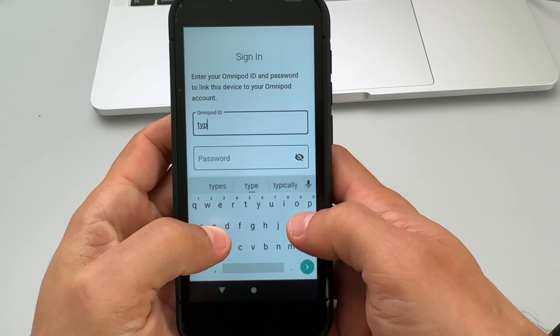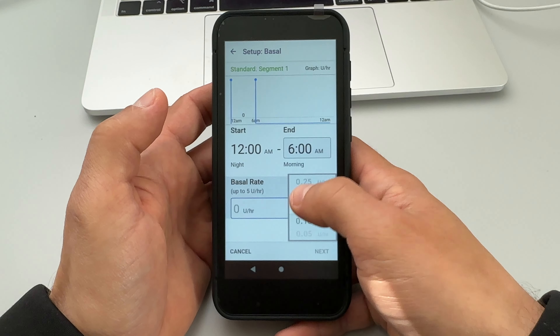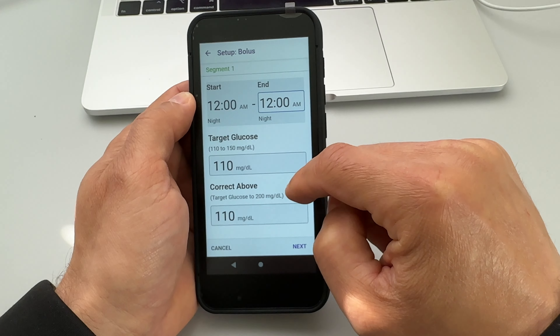In the box I found a quick start guide, a brand new controller (aka PDM device), and 11 Omnipod 5 pod units. You can wear each pod for 72 hours, so the starter kit should provide enough pump supplies for about a month. There is also a plastic cover for your controller, a USB charger, and a few pieces of overtape.